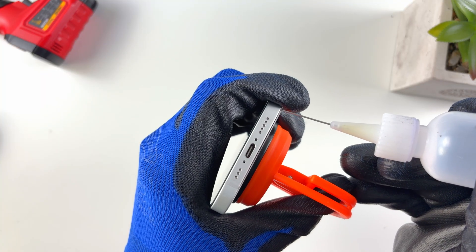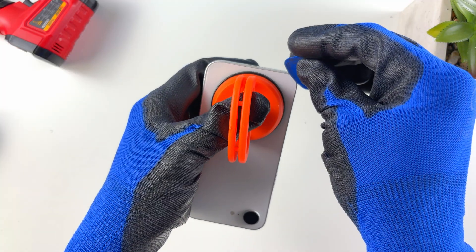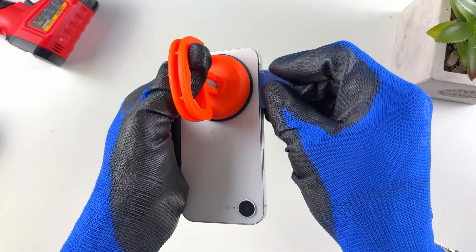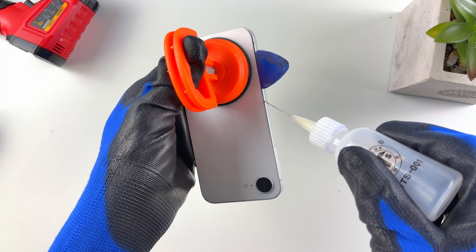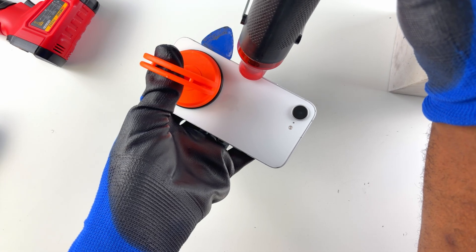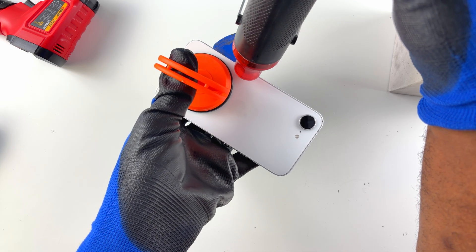Once you see a little bit of opening, apply some more alcohol — just enough to touch the adhesive without overflow. Now insert the guitar pick, going up and down without forcing it all the way, otherwise you'll end up breaking the glass. Apply more alcohol and blow some more heat, keep repeating alcohol and heat until it opens.